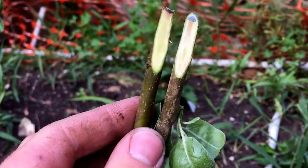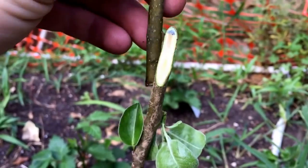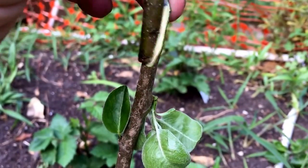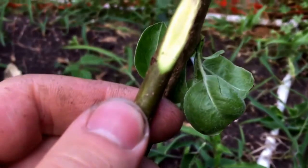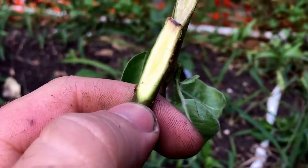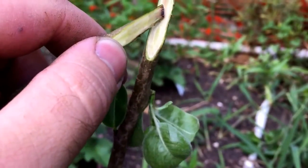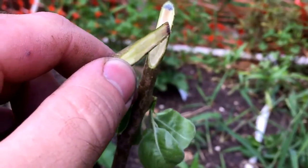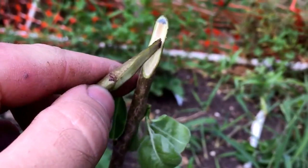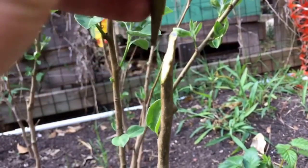The two pieces are gonna fit together just like that and then we'll tape it up nice and tight. The whole point with any graft is that your cambium layers have to match. Your cambium is this little light green layer right here just underneath the bark. Having two similar size cuts means your cambium layers can line up. I'm gonna cut a little tongue right in here — those two tongues stick together and help the graft hold. The tongue just helps it hold together; it's nothing to do with how the graft actually works.